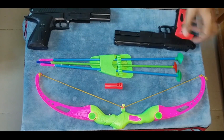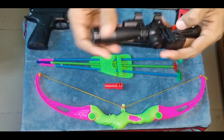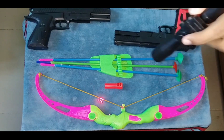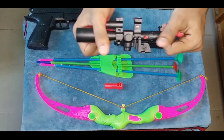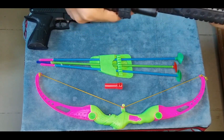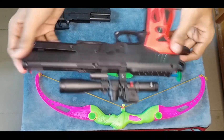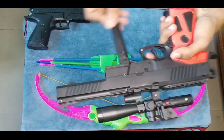Guys, this is a razor light — a red color razor light, okay. And I assemble it by this pistol. This is the proper pistol, okay guys. Now it works — turn.